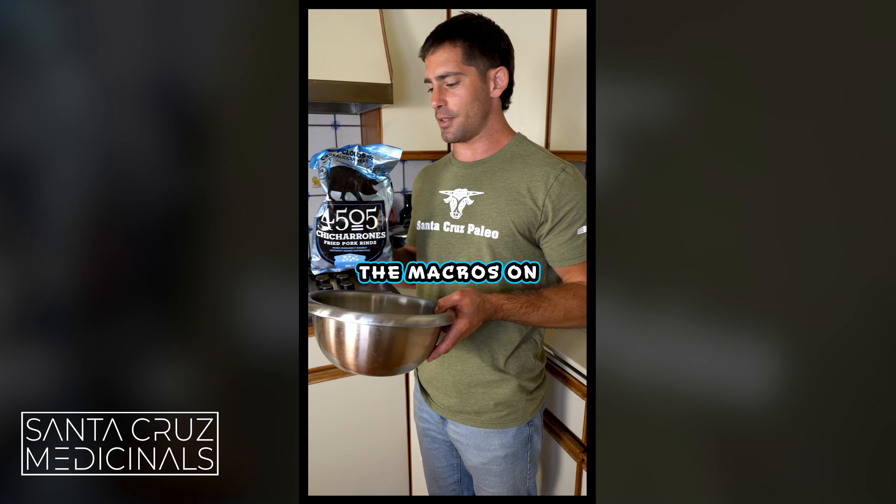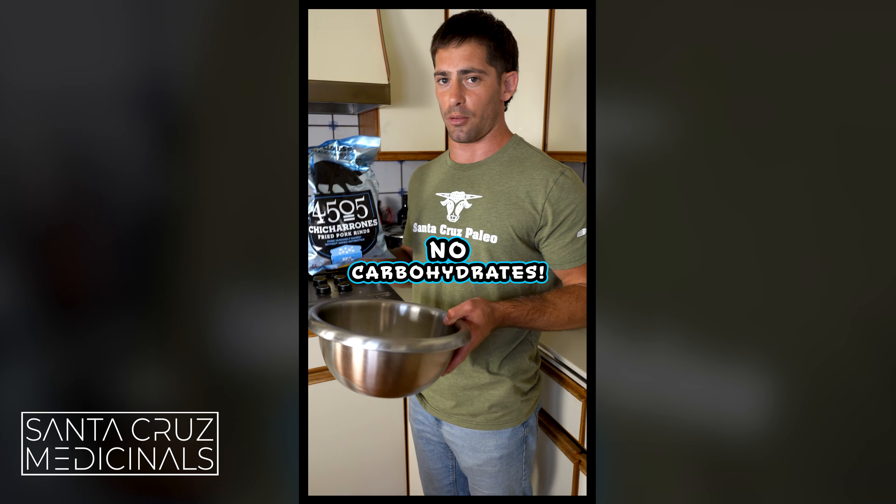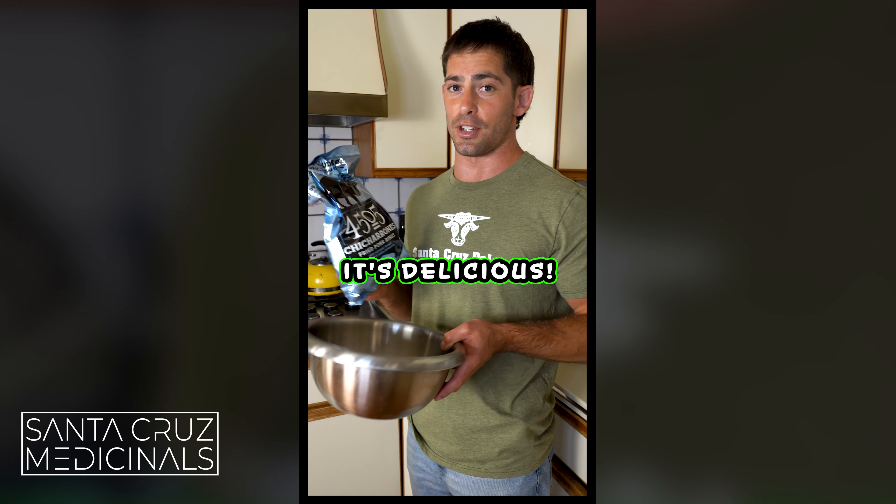People give pork rinds hate, but the macros on this stuff are amazing. You have eight grams of protein per serving, five grams of fat, and no carbohydrates at all. If you don't like them, you can use almond flour or something like that, but it's delicious — so give it a shot.